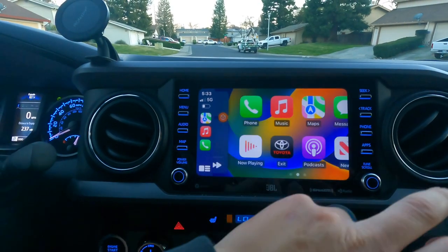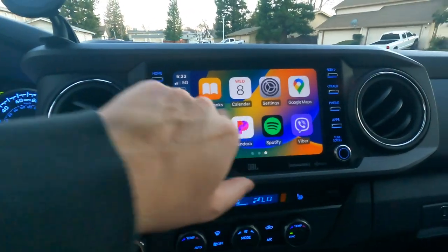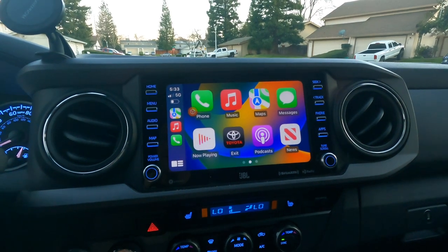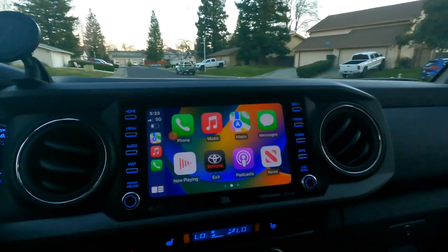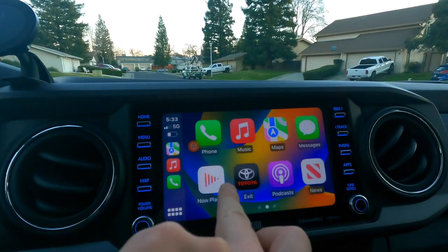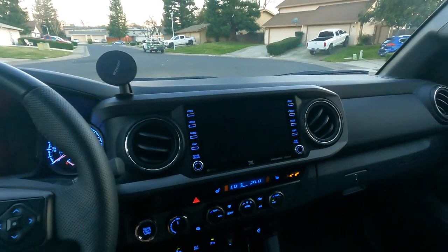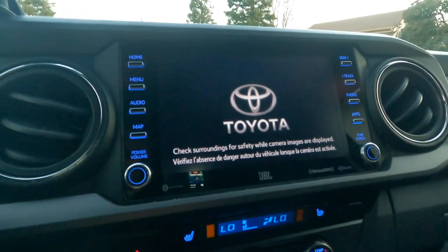Bam — it goes straight to CarPlay, look at that! How cool is this guys, no cables, nothing, and we got Apple CarPlay. Now I have to note that this is not the actual CarPlay — it may seem like it but it's a third party — but it works exactly like CarPlay, there is no lag. Obviously even with regular CarPlay there's slight lag, but this thing works awesome. What's also cool is that if you shut off the car and then start it back up, it might take a minute but it automatically connects to your phone.